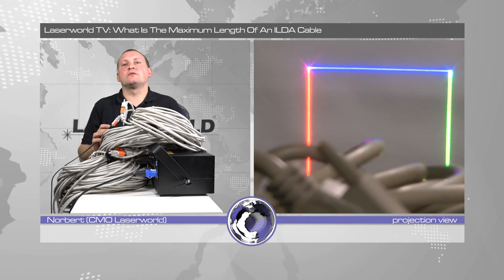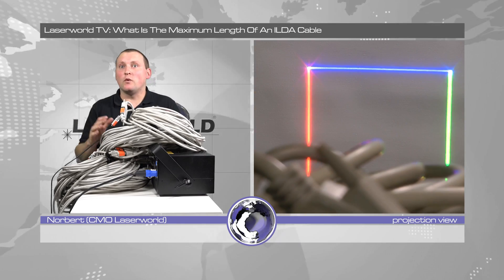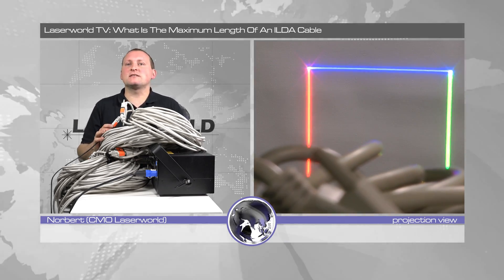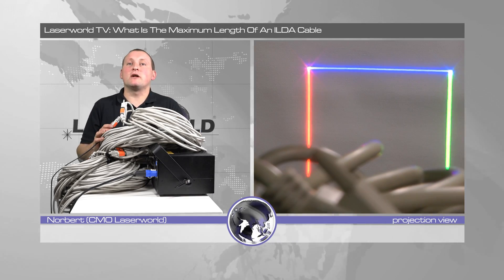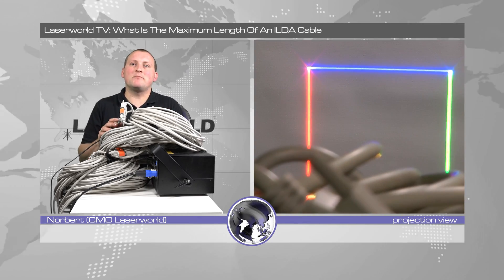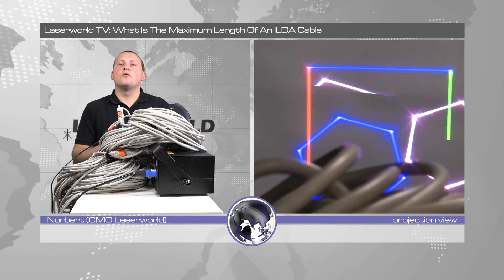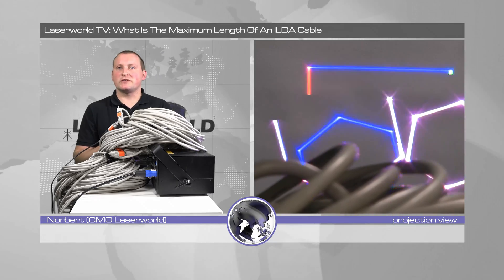Basically, the first thing you would see if the ILDA cable is too long or of too bad quality is that the scanners start flickering, because the scanners don't get enough power and may run into issues. So we try to simulate that by driving the scanner pretty hard and see if it's still doing well. We did a 160 meter ILDA cable and the projection is still running and it still works.